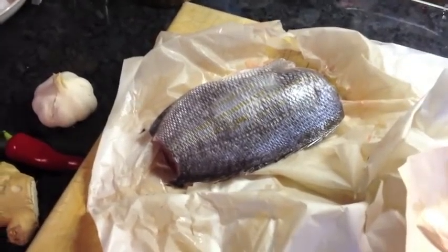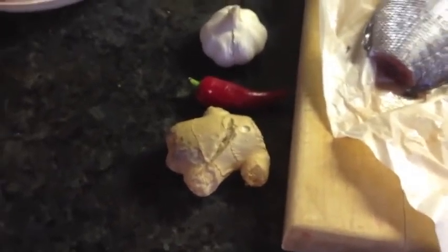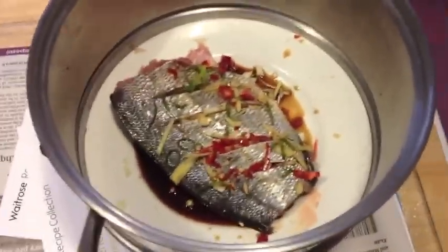I'll put some slight slashes in the side of the gilthead bream, and I'm going to peel and thinly slice the garlic, ginger, and chili, and scatter and stuff that inside the gilthead bream. I'll do all of that and come back in a minute.